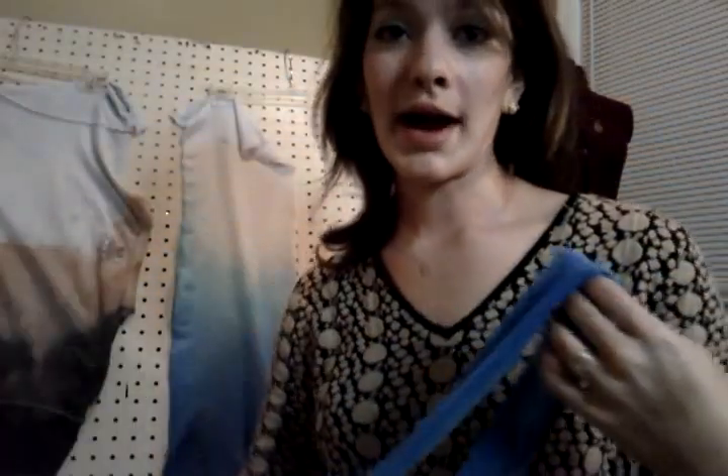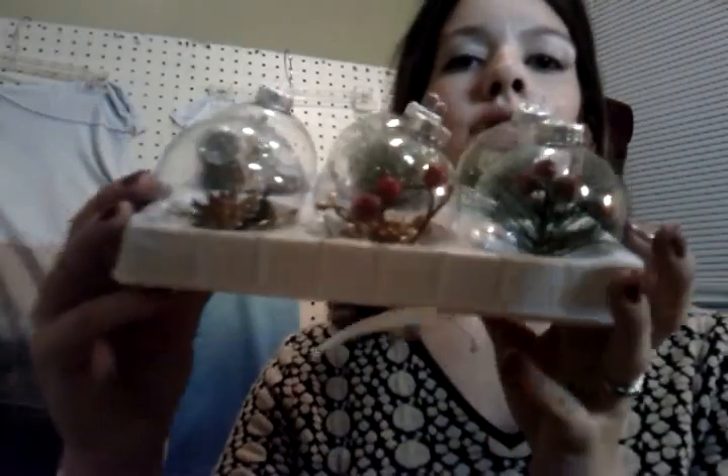As you'll notice in my craft videos, I always try to help you find things you could use that are around the house so that you don't have to go shopping for a lot of stuff. I'm going to place that to the side, and I wanted to show you a couple of ornaments I finished — a couple more examples.